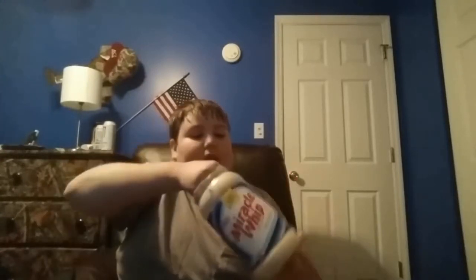Alright, let me try some. Let me get some out of here. Okay, so there you can see one spoonful of Miracle Whip — let's try it.